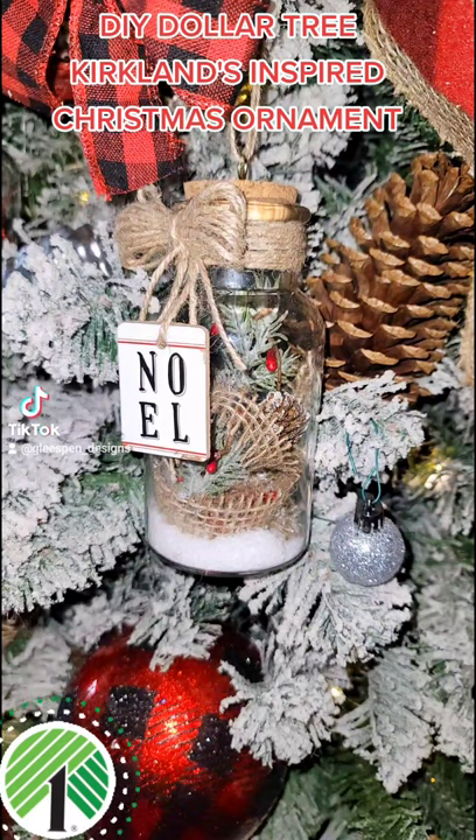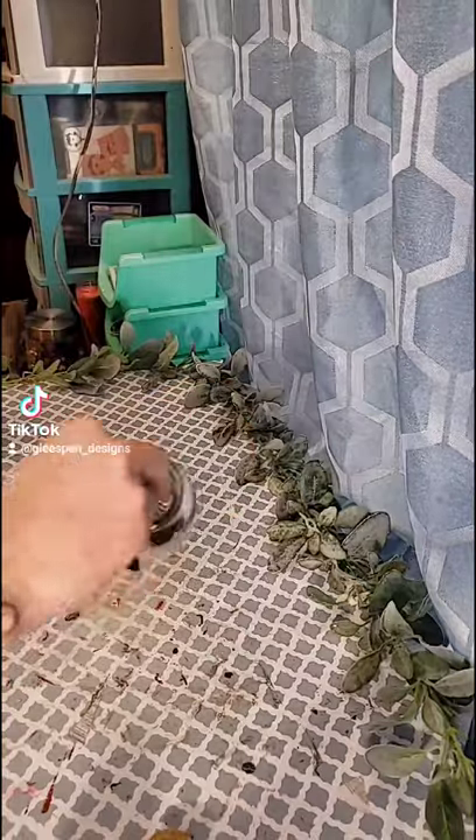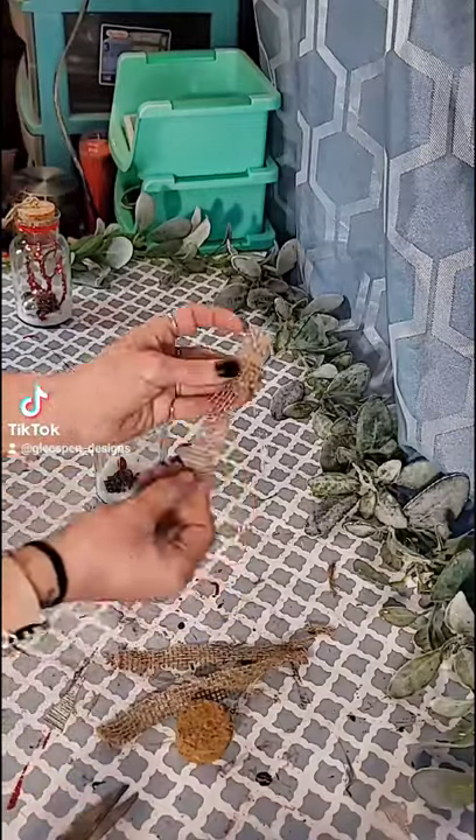DIY Dollar Tree Kirkland's Inspired Christmas Ornament. Again, using these glass jars from the Dollar Tree, remove the little cork lid, take out the tree, and cut down a few pieces of burlap ribbon.